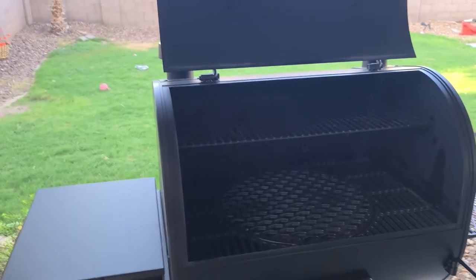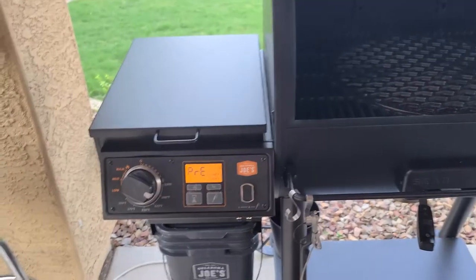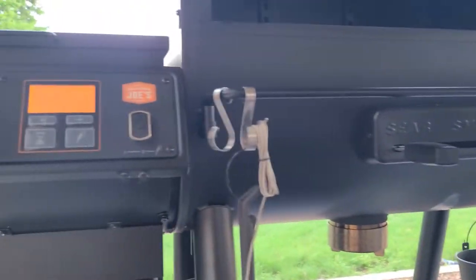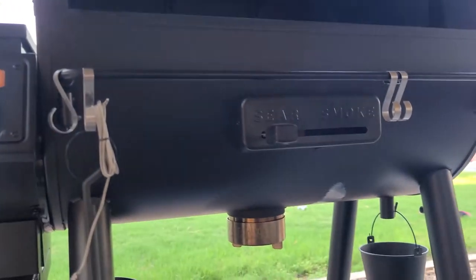One little thing — just bought this last Sunday and the first time I ran it, check this out. I did a warranty claim; we'll see what they do. But they probably ain't going to do a damn thing. Look at that — that was on the first cook, the paint fell off. So I love this grill, it is built like a Mack truck, but your paint sucks there, Oklahoma. Just saying.